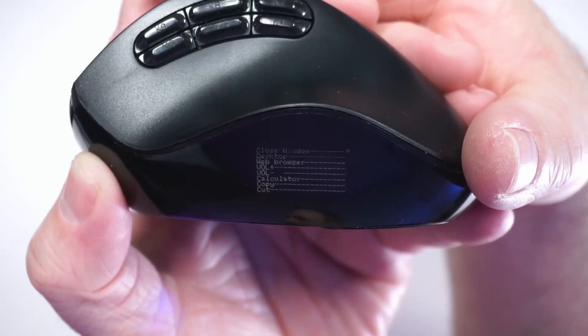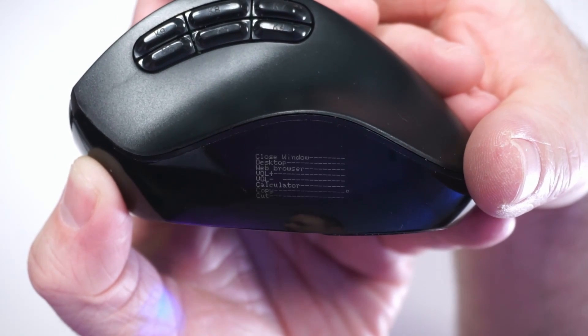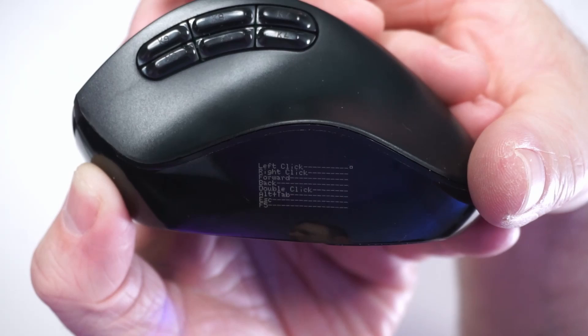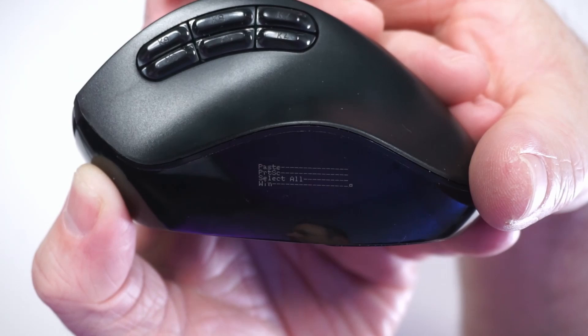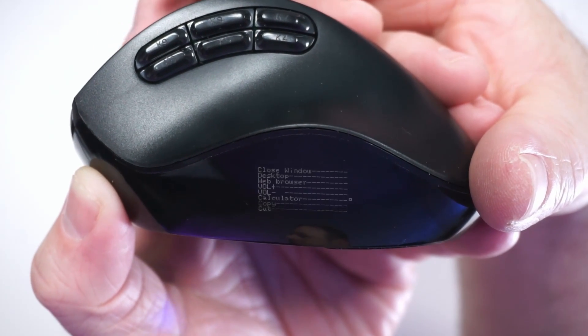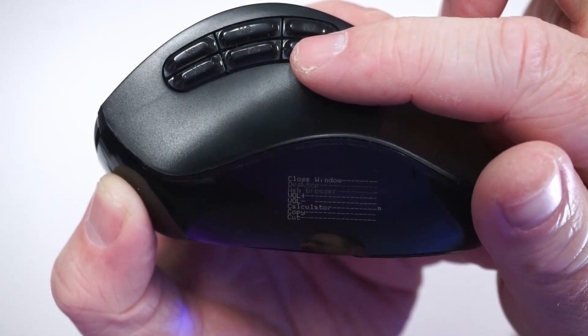The one big shortcoming with this mouse is that these preset options are all you get — there is no software to program additional options. So if you want something other than what's listed here, you are out of luck. If you want to do macros or special shortcut keys, you cannot do that unless they are already listed here.